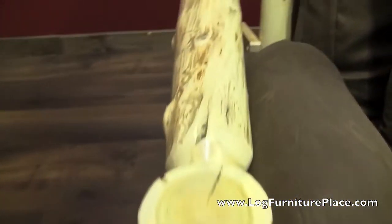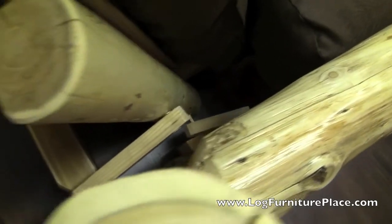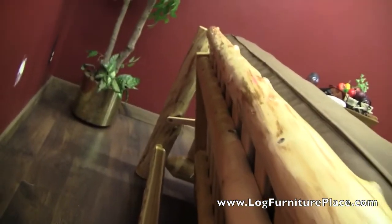The futon features a full wood frame. There's no metal, nothing to bend or break, nothing to look odd when you're looking at the futon from the back. It's all nice logs and wood slats.